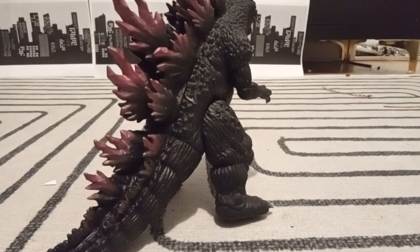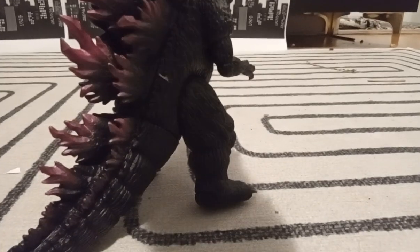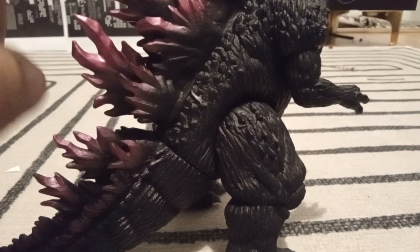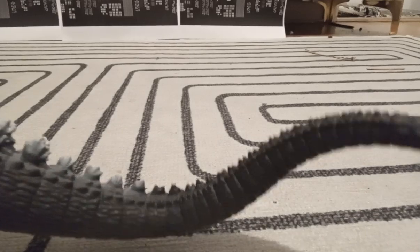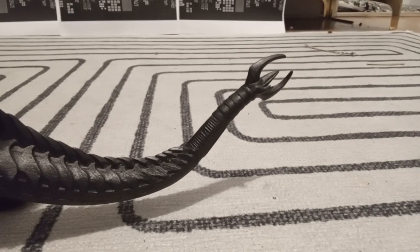Something I've been noticing with Bandai Vinyls is the lack of paint on the tail. As you can see, this happened multiple times. Dorsal plates are perfectly painted until you reach the tail, and they're just not painted. It's like the Bandai Godzilla Final Wars' tail — same thing with the Bandai Gigan Final Wars.